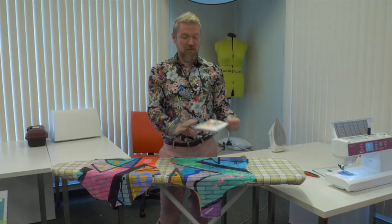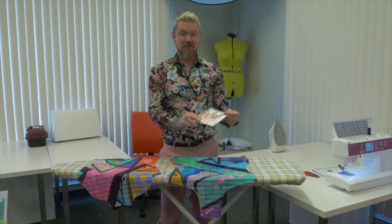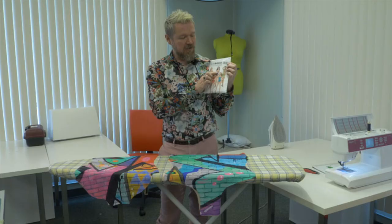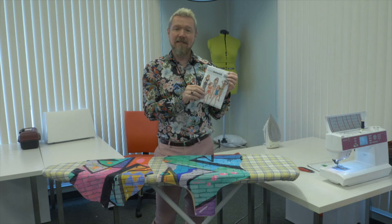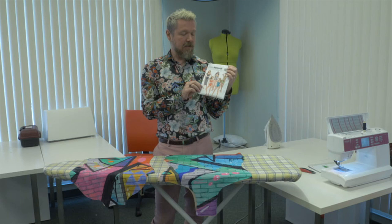For our swimsuit today we're going to be using Butterick B4526. We're going to be using View C, which is a nice one-piece with a scoop front and a scoop in the back. The nice thing about this pattern is it has a bust dart which gives a nice shape and it also comes in sizes for your cup size. We're going to be making the AB but there's also the option of doing a CD cup size.